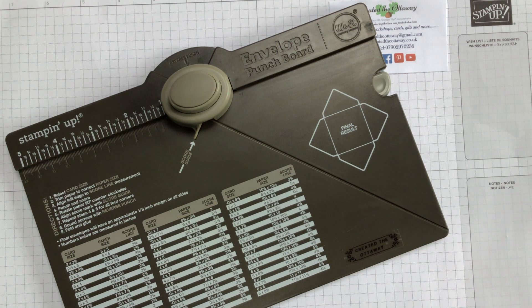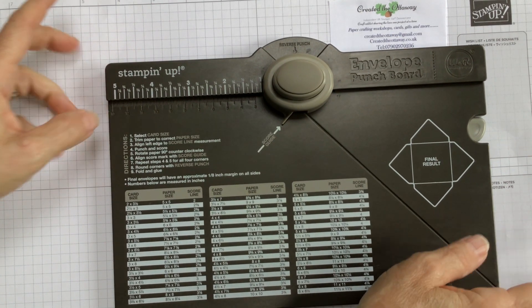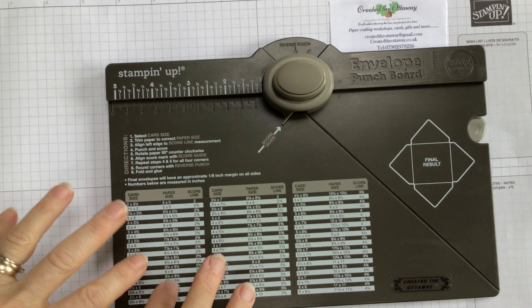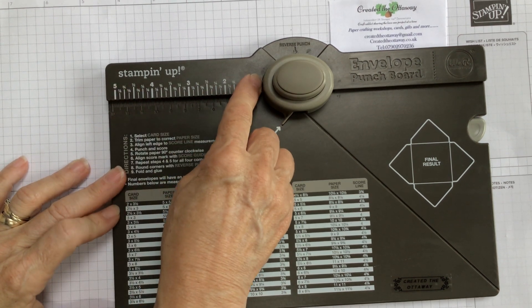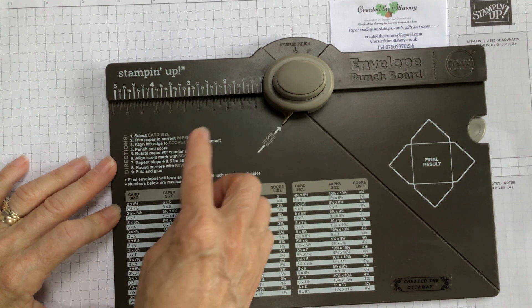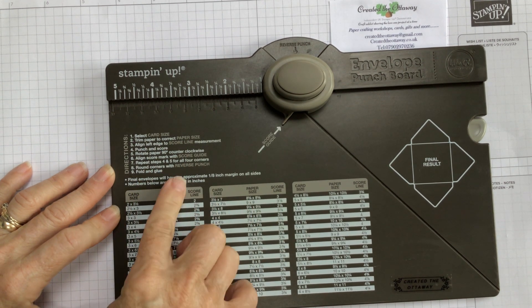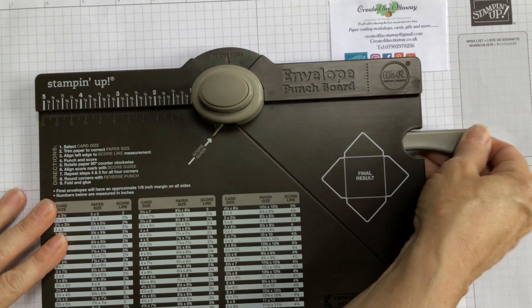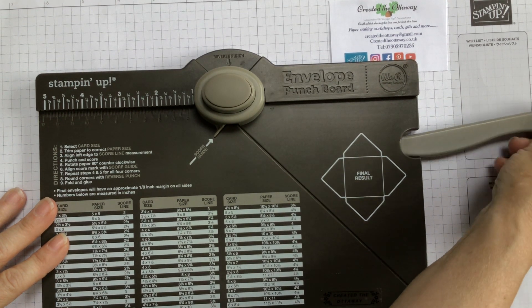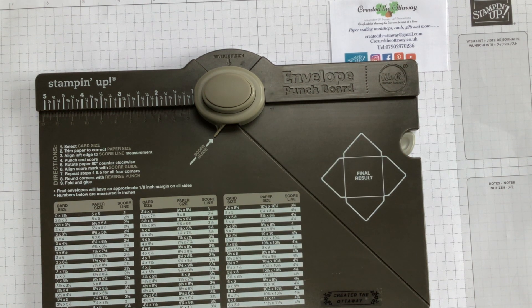So this is a little refresher video for you — get your stuff out of the cupboards and start using it. It's not about any products; it's just about how to use this. There are lots of envelope punch boards on the market; I'm specifically talking about the Stampin' Up one, but they're more or less the same. There's an inch mark along here, a centimetre mark along here, some sizes, and a handy bone folder for pressing down on your seams.